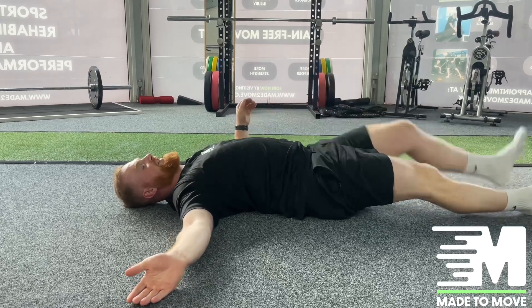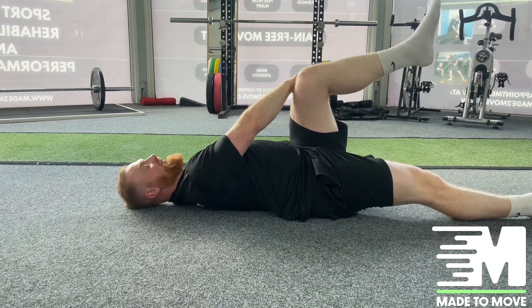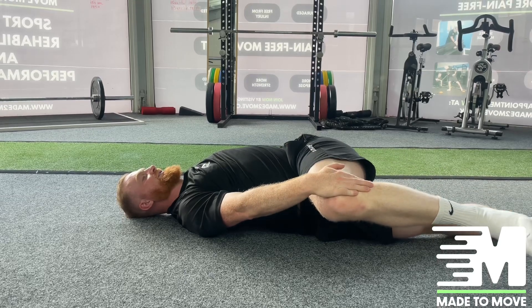Then we go to the other side — bring the other leg up into 90-90, take the opposite hand, the other arm goes out to stabilise, and we pull the glute across and hold.